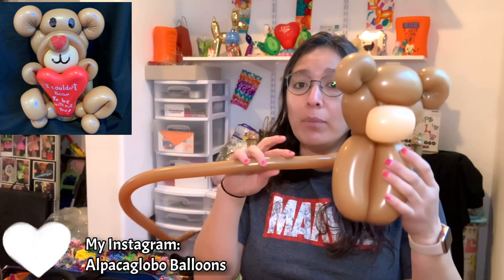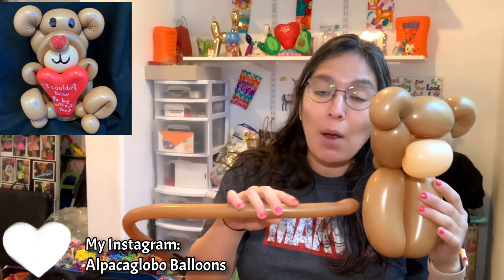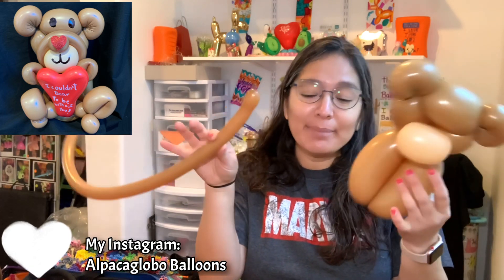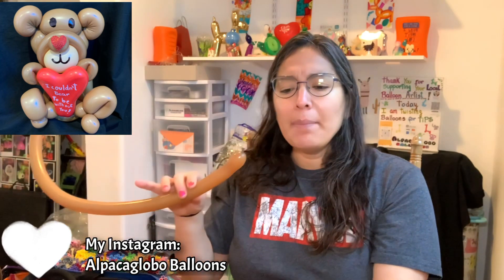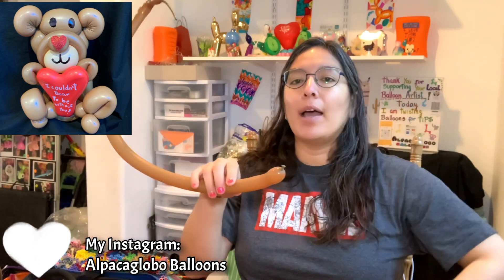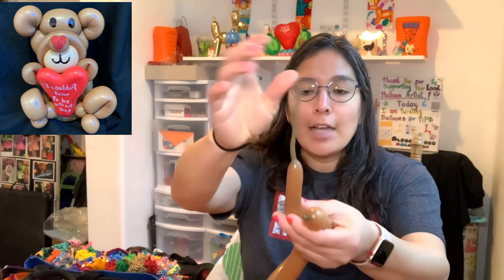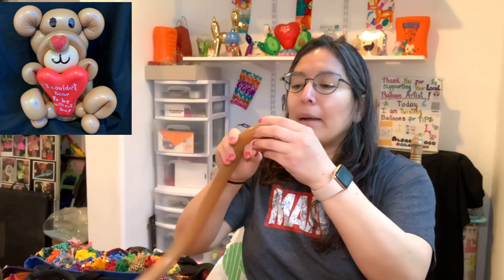You have this — it's already looking like a teddy bear! Next, grab a 160 brown. For this teddy bear I'm using a 350 brown, 160 brown, and 260 brown. If you don't have brown, use any other color you have. The 160 is inflated with about a six-finger tail or five. Start making a loop approximately three fingers.